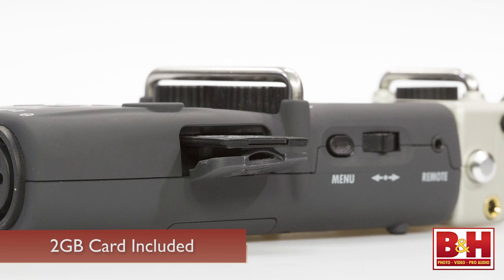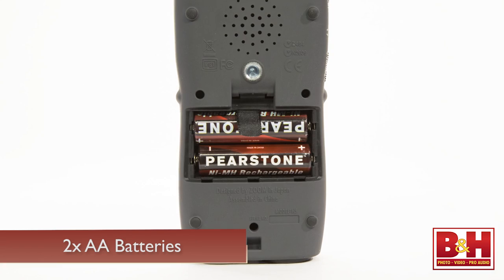The WAV files are automatically time-stamped and thus BWF compliant, allowing for precise synchronization in post. Audio is recorded to SD or SDHC cards of up to 32 GB, and a 2 GB card is supplied with the unit. Power is supplied by two AA batteries, and the H5 can run for more than 15 hours on two alkalines, even while continuously recording.